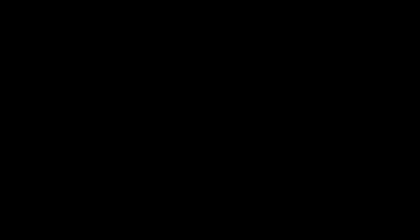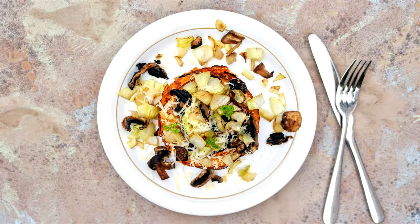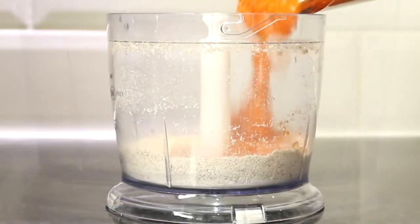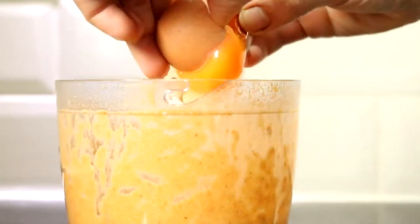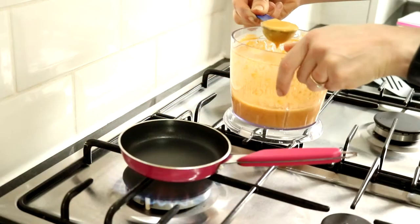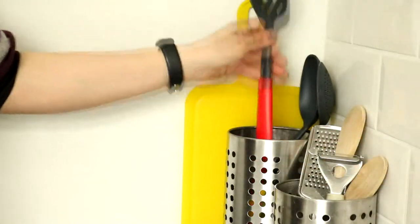Finally, another great recipe to use up any leftover soups you're bored of is to make savory pancakes. In a blender, blitz 40 grams of porridge oats with a touch of salt, add in 180 grams of the soup of your choice and blend again, then crack in an egg and blend once more. Grab a frying pan and fry them like regular pancakes. Once cooked, create a stack and top with whatever you fancy.